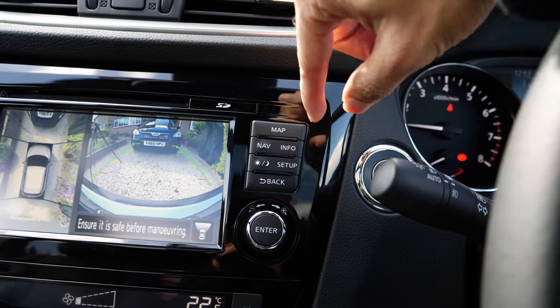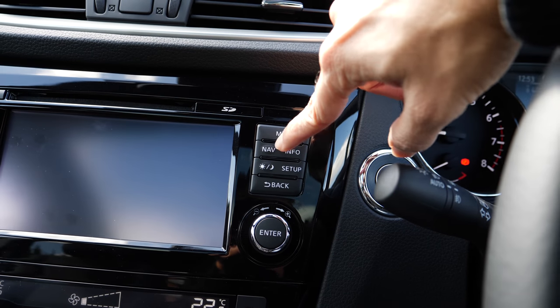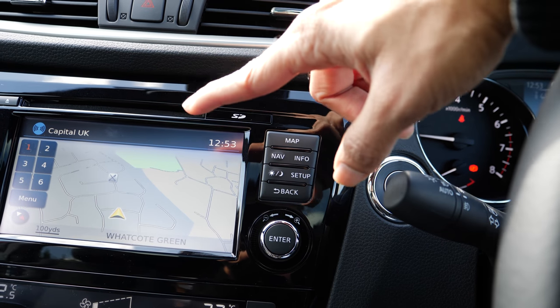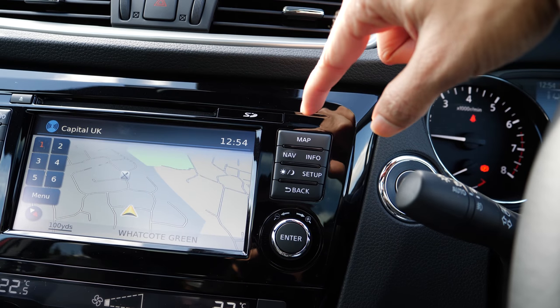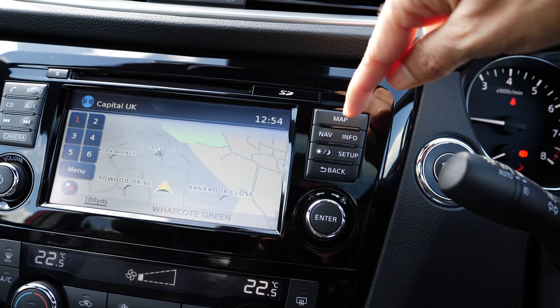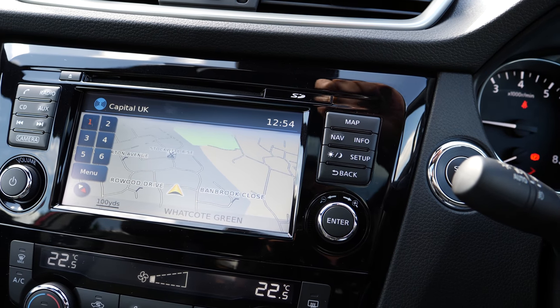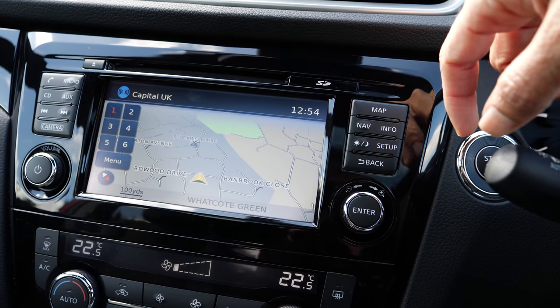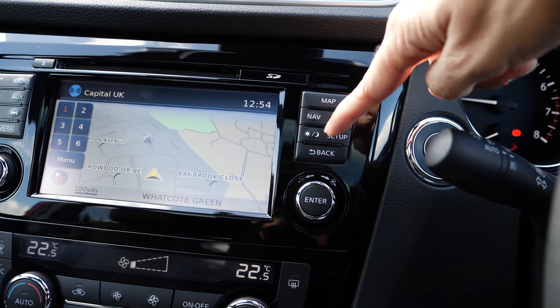On the right side you have the map button which launches the built-in satnav. I don't know how good or bad it is yet but I will figure out soon. I'm usually used to Google Maps but I'll give this one a go. The information button has a few nice touches as well.